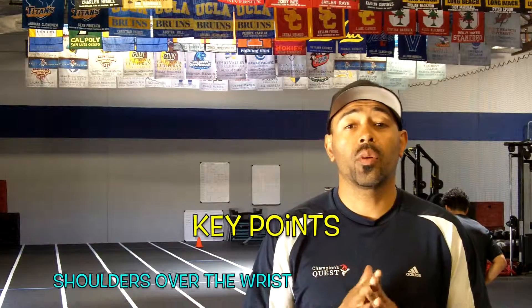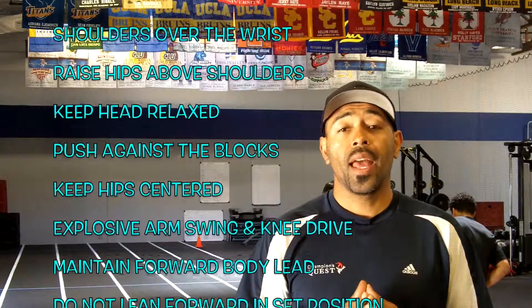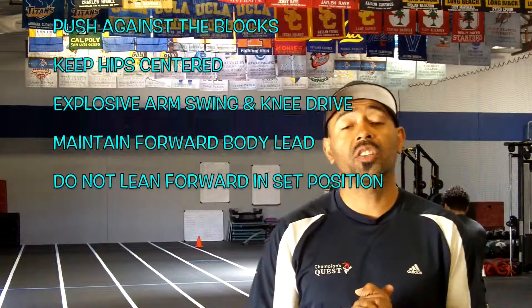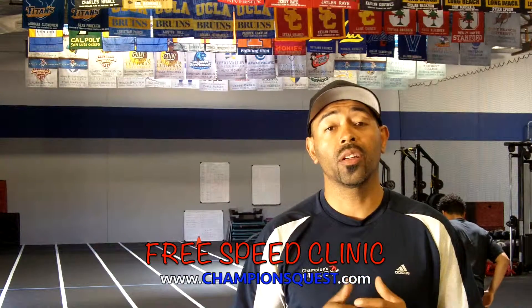Hey guys, I hope you were able to use what we learned in this video to help you in your start. If you need any more assistance, you can always reach out to me at www.championsquest.com and come in and try one of our speed clinics so we can improve your speed on the track. Until then, I'm Coach Terry Campbell here at Champions Quest. I'll see you guys next time. Bye!